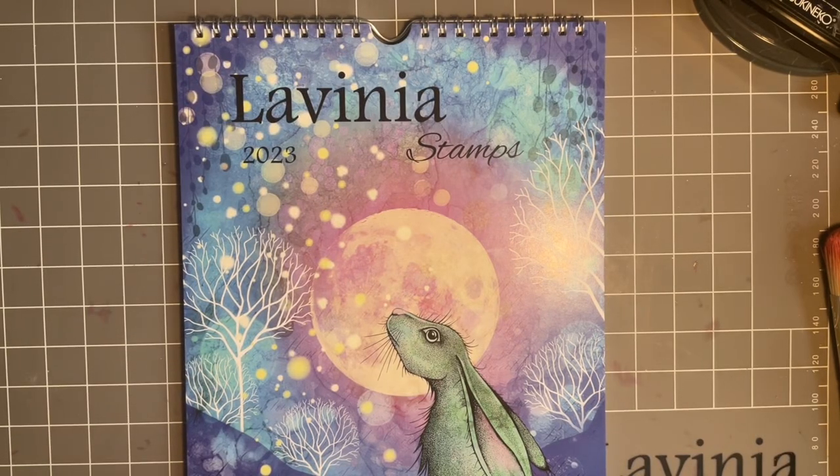Hi everybody, Jo here again. Thanks for joining me today. As always it's so lovely to have your company.